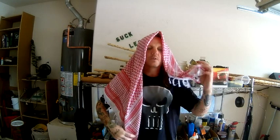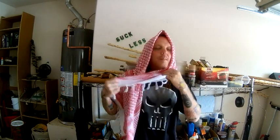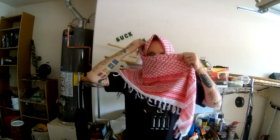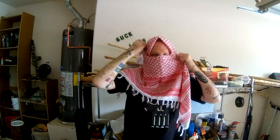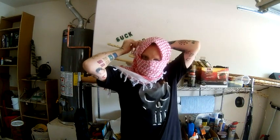You've got a short end and a long end. What you're going to want to do is take the short end and wrap it under your chin and bring it over to the side of your head. Now you're going to take the long end and wrap it across your face and around.